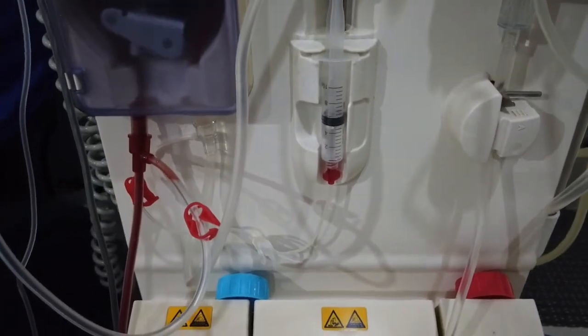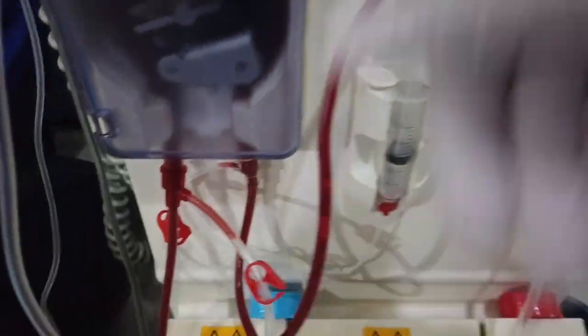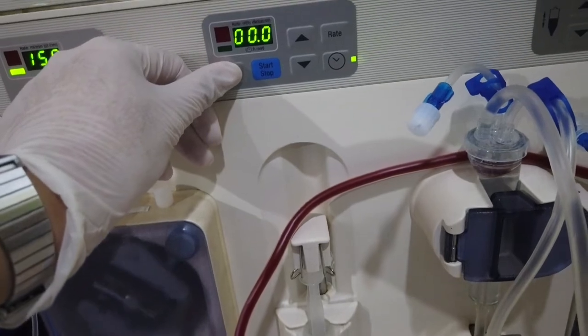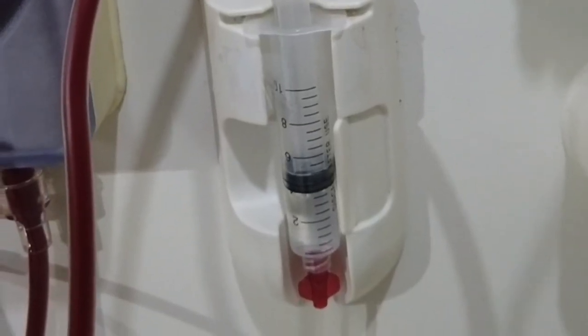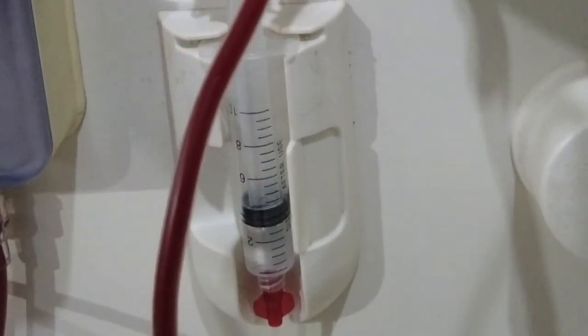Once blood passes beyond the blood pump segment, open the heparin clamp and long-press the bolus button to administer the ordered heparin bolus, and stop once the full dose is given. The order is 2cc heparin, so I stop until the level reaches 3cc, which means 2cc has already been administered.